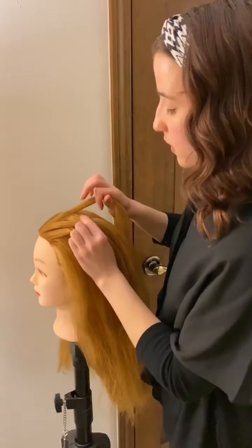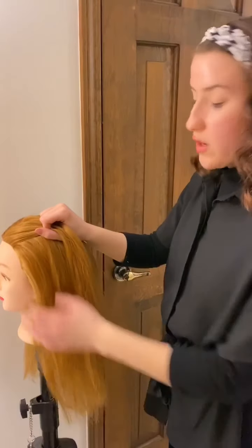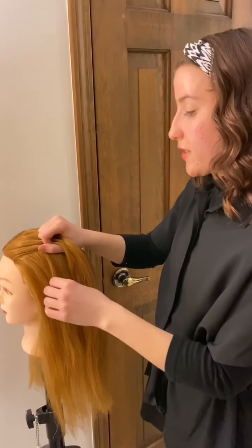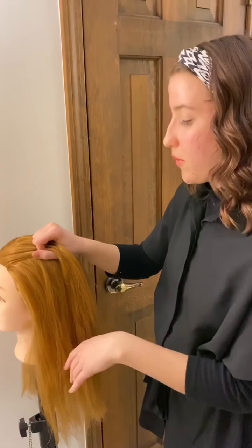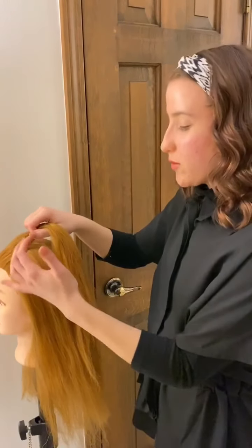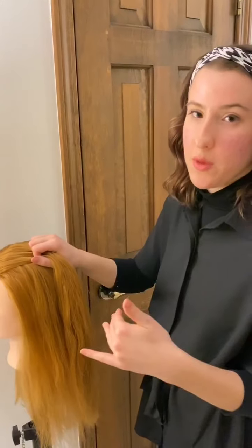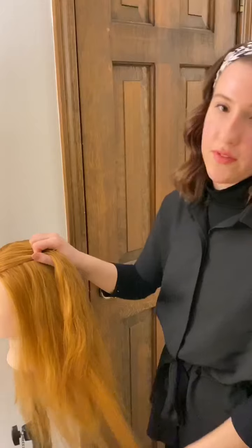I've got my three sections here and one important thing I want to note is when I'm doing my French braids on the scalp, I want to always make sure that my palms are facing down. I find this is easiest to get the most tension for your braids so that they don't get too loose. So the rule of thumb for me is palms facing down when I'm braiding on the scalp, and then I'll usually reverse it and have my palms facing up when I'm braiding off the scalp.